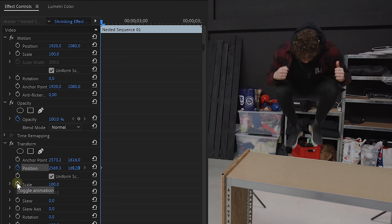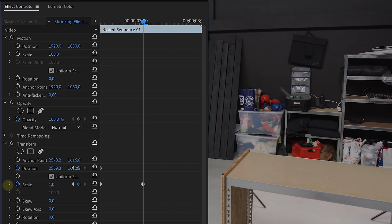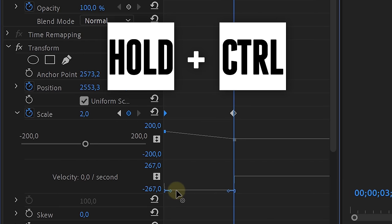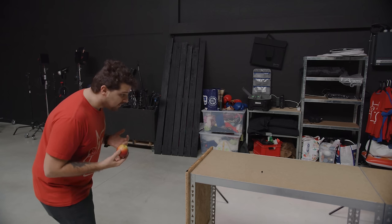The next step will be the animation of the position and the scale. Enable the animation for both properties and go a few frames further in time. Here you can lower the scale to around two and position the talent where you want on the table. We are also going to adjust the keyframes — expand the scale property and while holding the control key, you can pull the lever of the first keyframe to the right and a little bit down. This will make the scaling animation start slow and go faster in the end. The last thing remaining for the animation is the motion blur. Disable the use composition shutter angle option and set the shutter angle to 180.